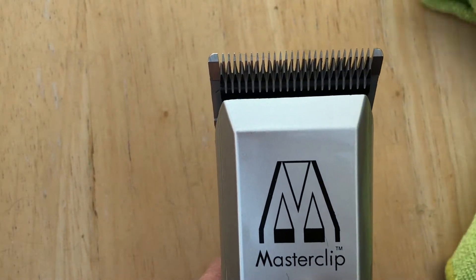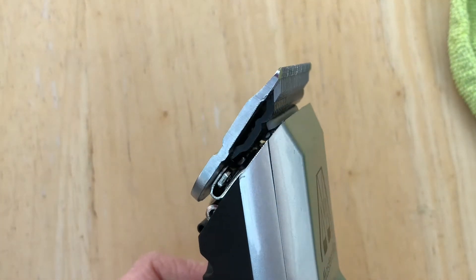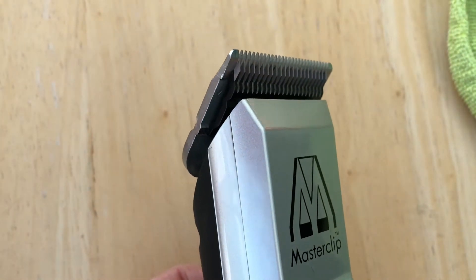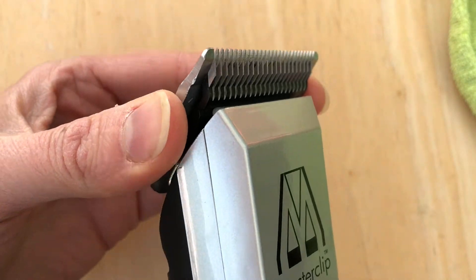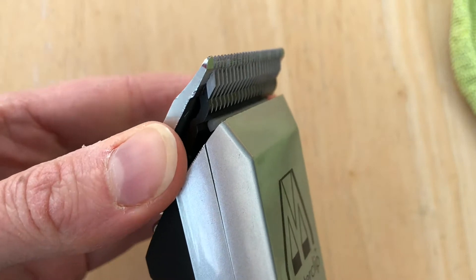You do need to be quite firm to make sure the blade fits securely onto the handset. You'll know when it's on properly because the sound will be smooth when you switch the clippers on, and there's no movement once the blade is fixed on properly — no wiggle room at all.